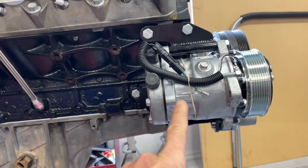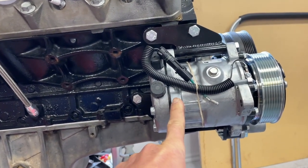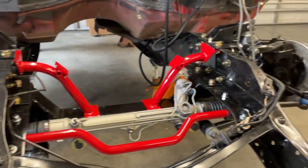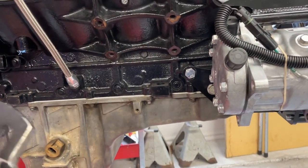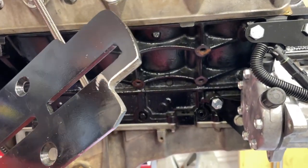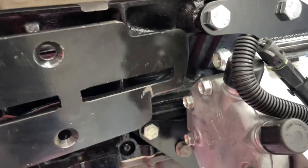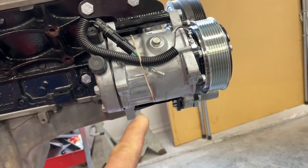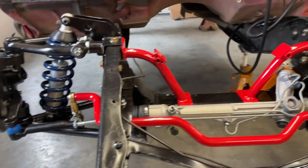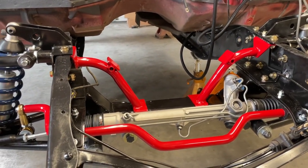I can't imagine this being true, but if there's someone out there running the low-mount Vintage Air kit and a TCI independent front suspension pro-touring setup with their LS brackets, you're going to have to notch it to clear that compressor. If you're that guy doing all of this, shoot me a message — I'm going to send you a free t-shirt or something.